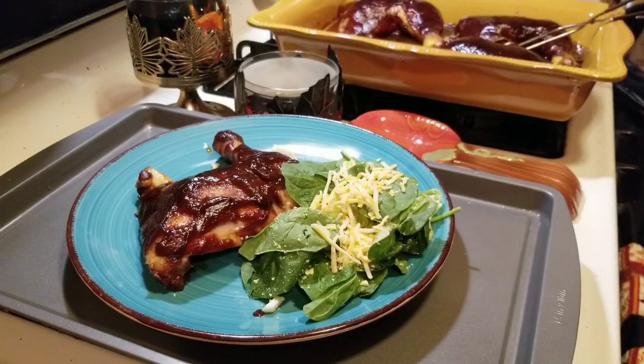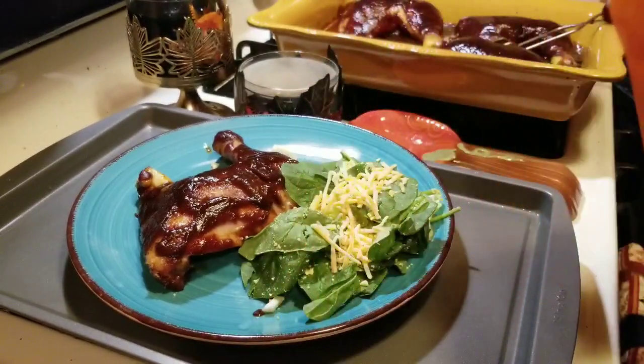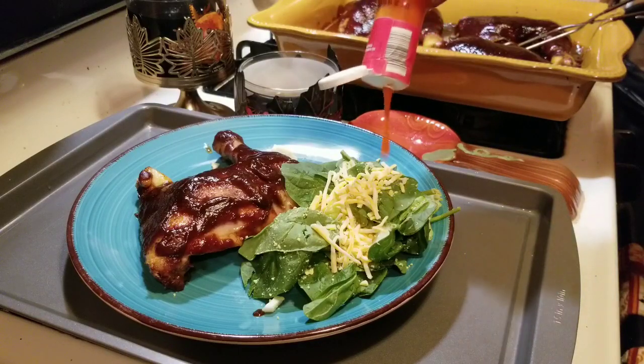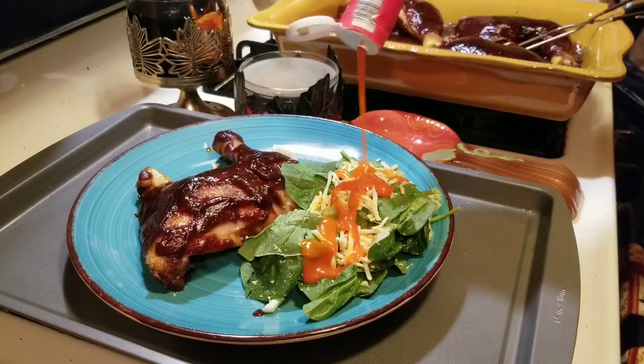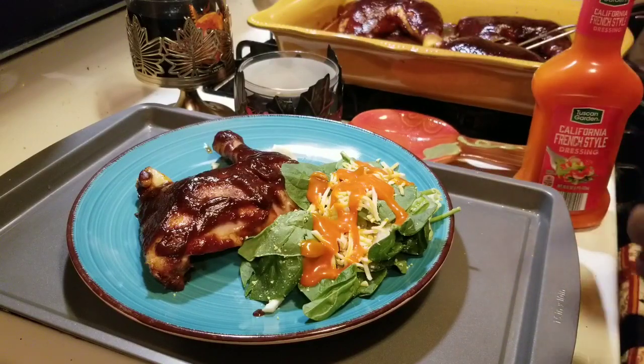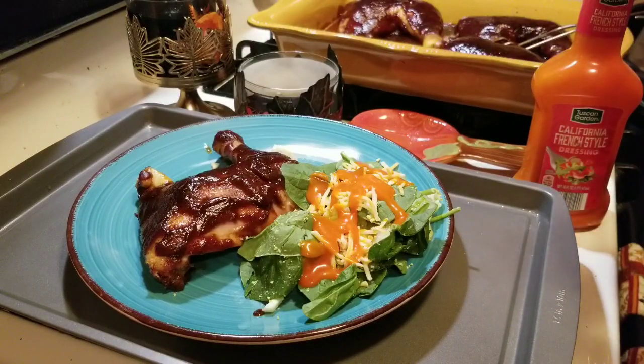Miss Peanut likes to have two different dressings on her salad. I'm going to add some French dressing from Aldi's — just a little bit on there — and then I'm also going to add some ranch, which I picked up from the Dollar Tree. And that is dinner.